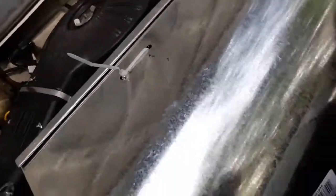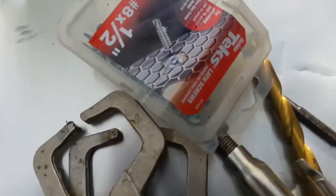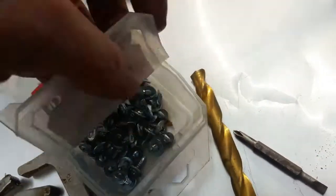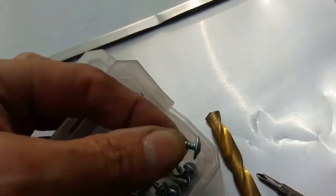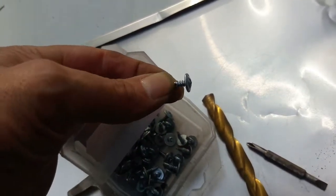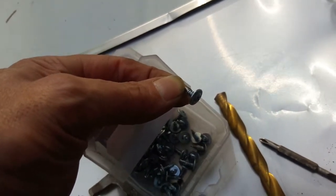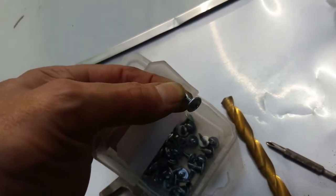I used a drill and self tappers to secure the sheet metal underneath and try to block some of the wind so I don't lose my heat when I'm going 60 to 70 miles an hour. Let me pause and show you the self tappers I used.